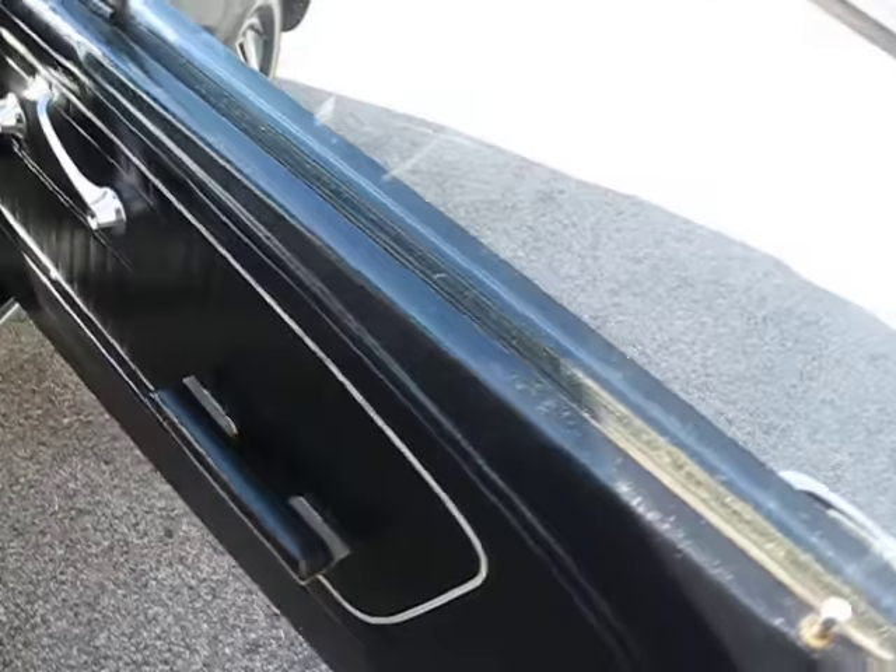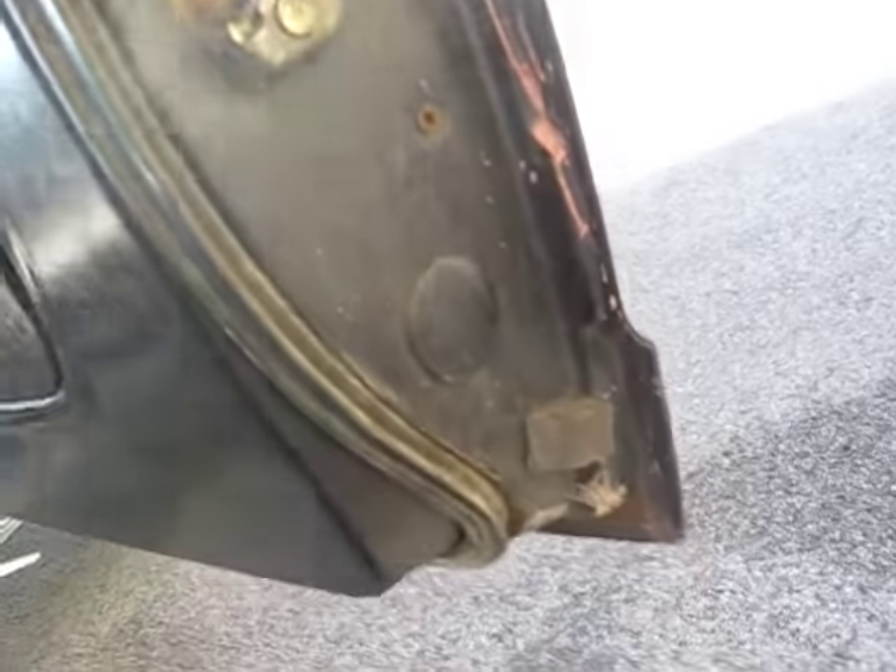The doors open really nice and all the doors are in great shape.